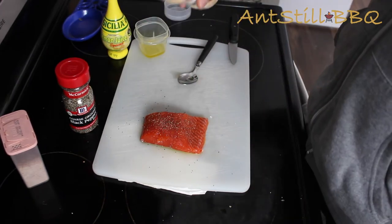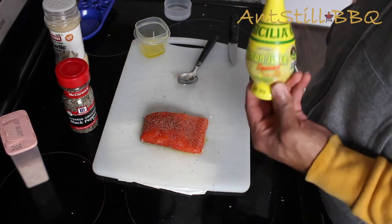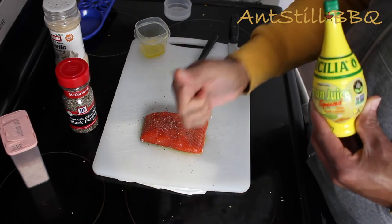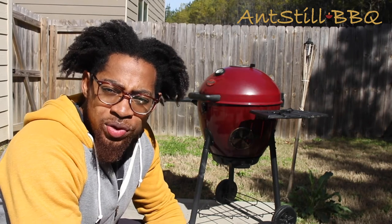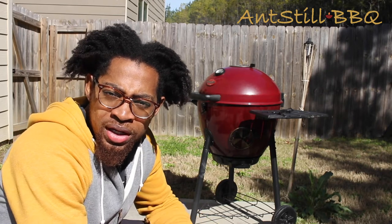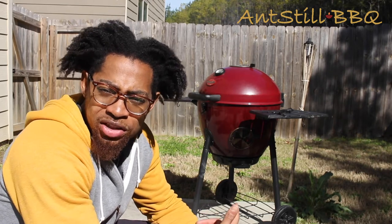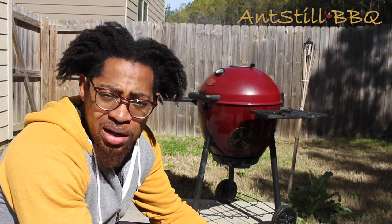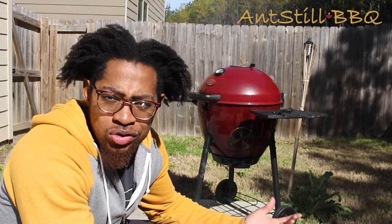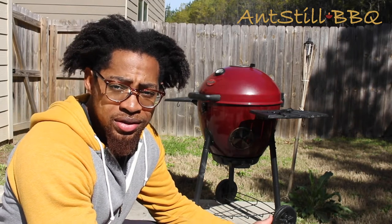Let's go ahead and get this out of the package. I just checked my grill — it's actually sitting at 380 right now. That's a good temp to go ahead and put our meat on the grill. I'm going to put my cedar plank on real quick, let that heat up for probably five minutes — I'd recommend that — just go ahead and get it a little smoky, and then we can go ahead and throw our meat on there.